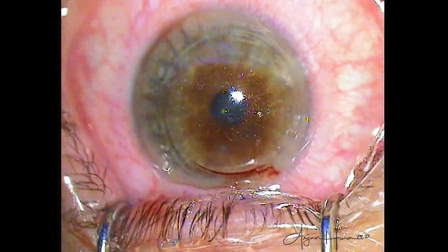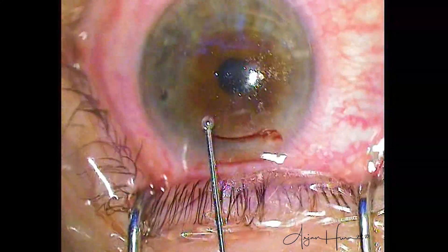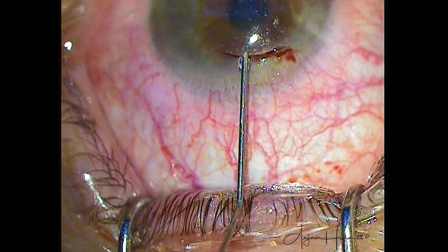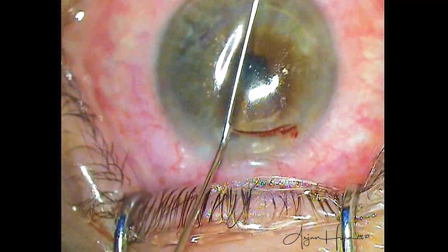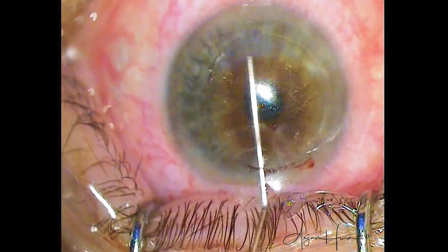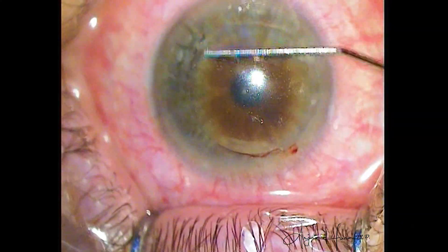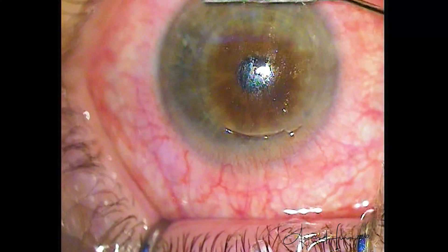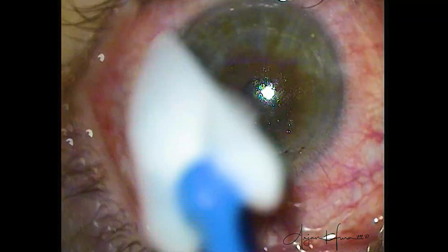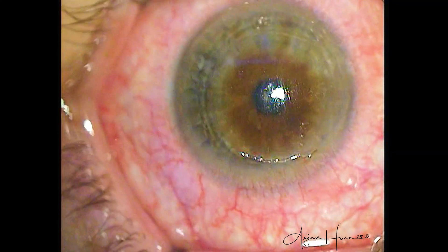It's great that the lenticule came out all in one piece, but we can't just leave the blood in the interface. So I'm going in here with an irrigation cannula and gently irrigating out all the red blood cells to make sure they don't stay in the pocket. A little bit of blood left in the SMILE interface is most likely going to get absorbed on its own, but red blood cells in the SMILE interface can be a risk factor for developing inflammation or even DLK — diffuse lamellar keratitis. I squeegeed out all the fluid and I'm now taking Wex-cel sponges to smooth everything out nicely.